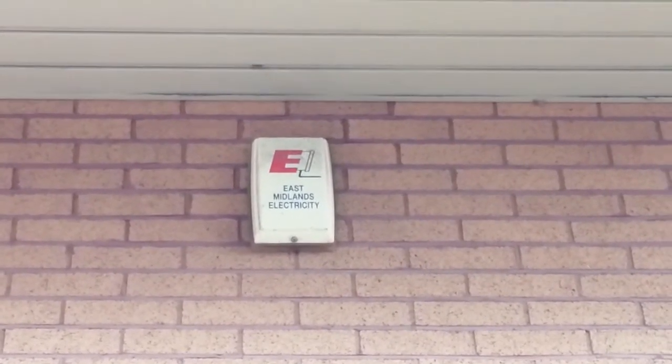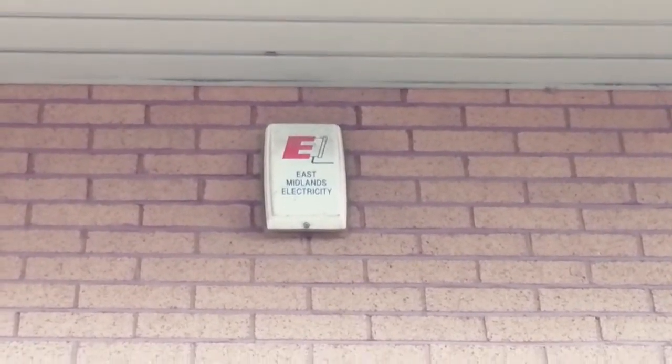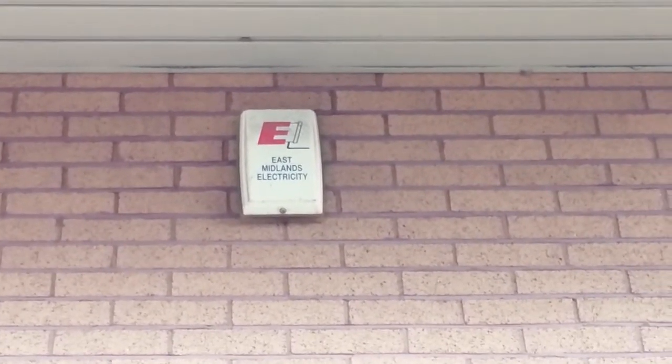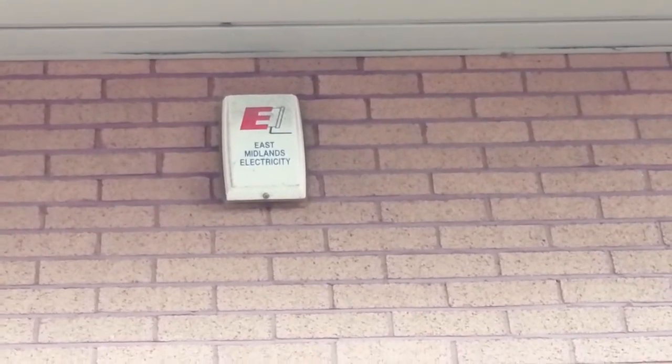Hello folks, this is Audiotron 1003, and unusually I'm filming a modern alarm box. I'm hoping this is focused. This is a very rare East Midlands Electricity Security System box and it looks to me like a Texacom Odyssey 4.